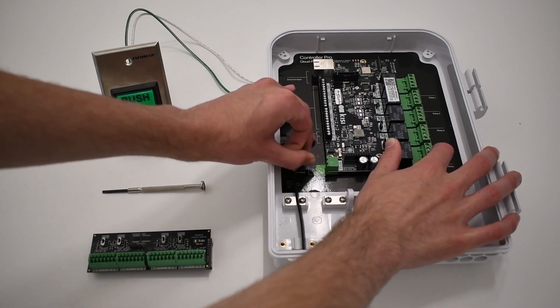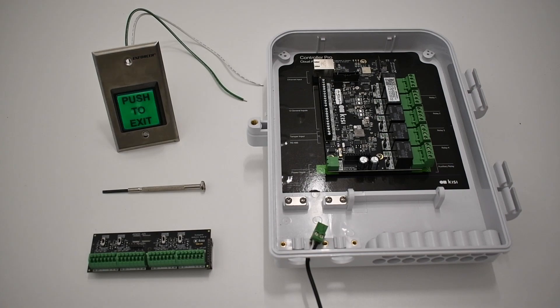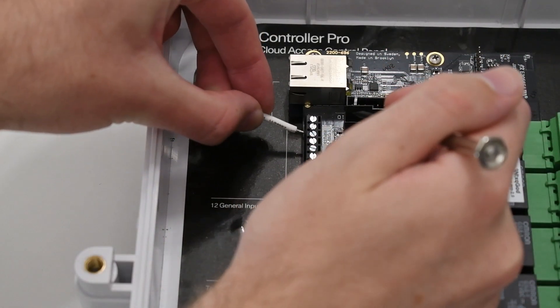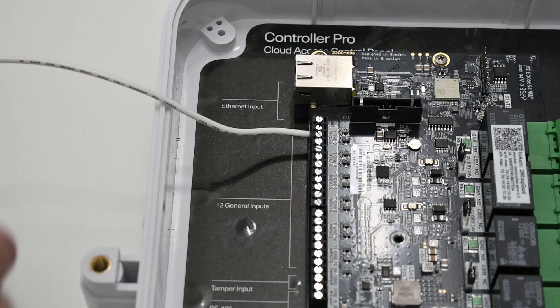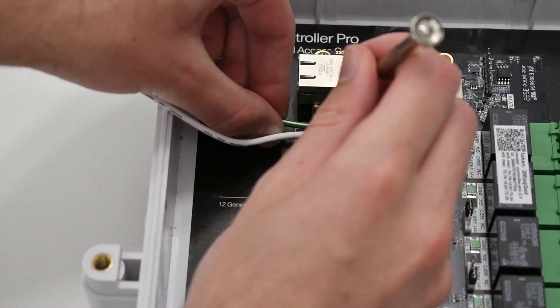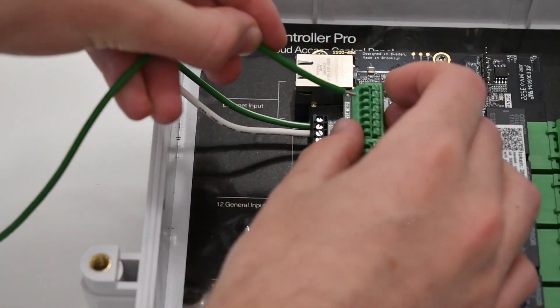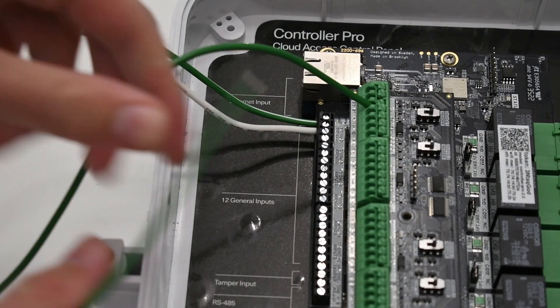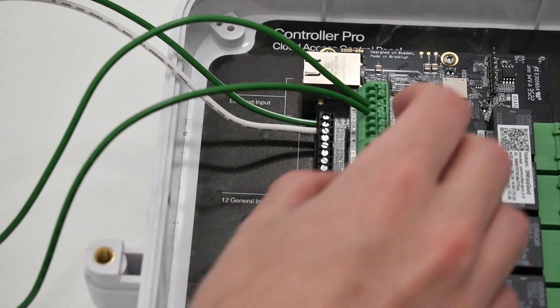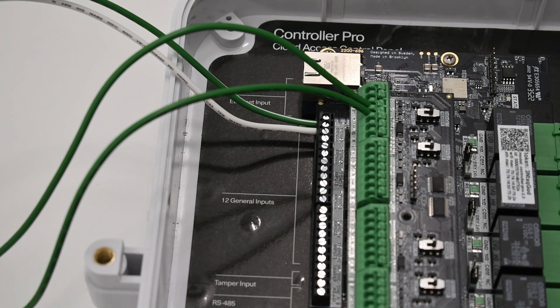Ensure the controller is unplugged, and identify the general input pins on the left side of the Kisi Controller Pro 2. Now connect the COM output to one of the GNT ports of the controller. Then connect the NC output to one of the numbered general input ports on the controller. Connect the positive port to the positive terminal of a power source, and connect the negative port to the negative or ground terminal of a power source. Some push-to-exit buttons are simpler and only have positive and negative wires. In this case, just connect positive to an input pin and negative to a ground pin.